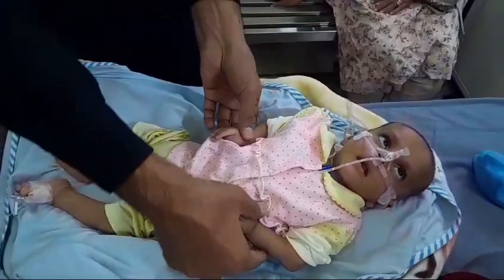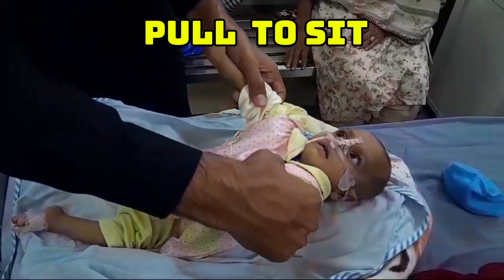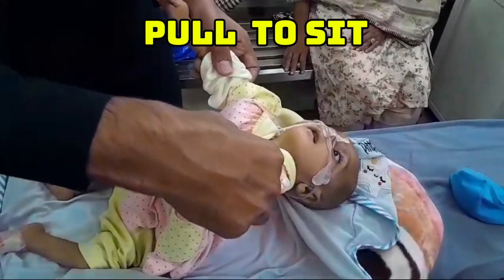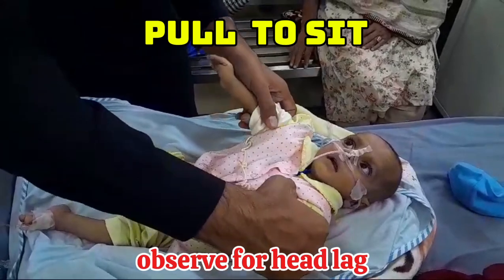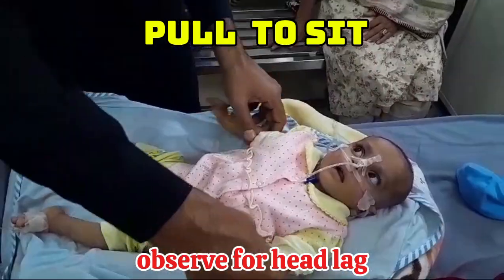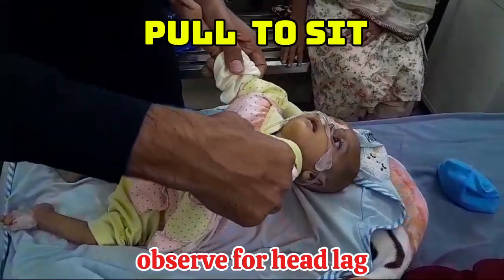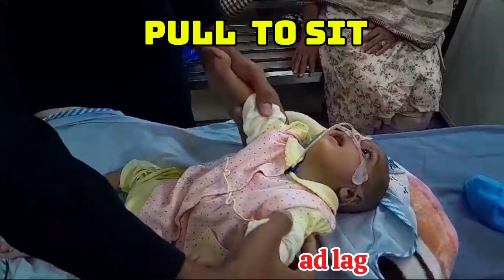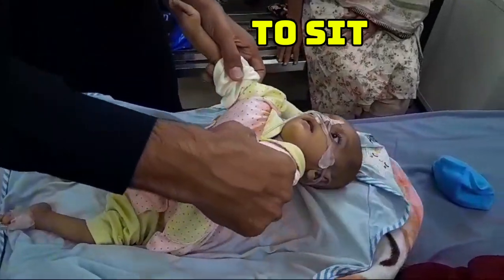The second step is called pull to sit. In this step, we hold the child from his arms and pull the child to the sitting position. Normally, considering the age of this child — this child was six months old — they will have no head lag and will maintain the position of the head. But this child is having significant head lag, again showing that the baby is hypotonic.